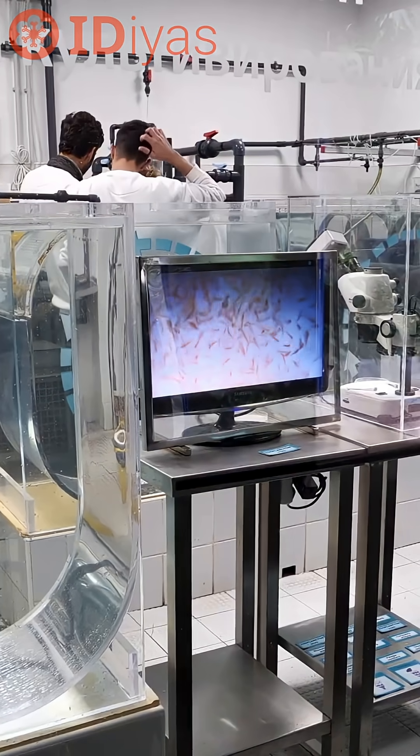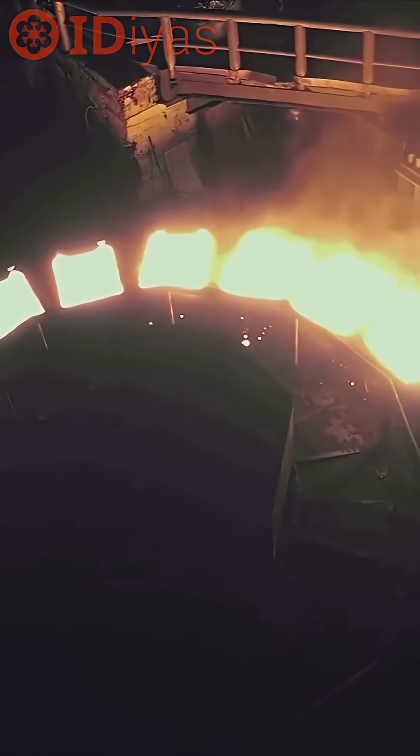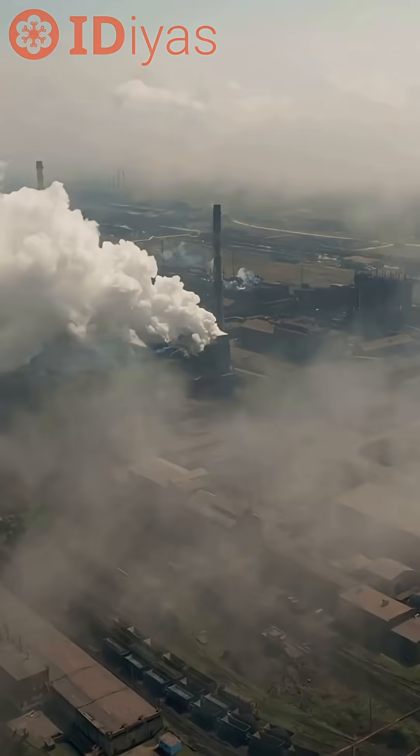Lab results always look good. The real test is whether this works in a backyard smelter with smoke in the air. Then we're onto something.